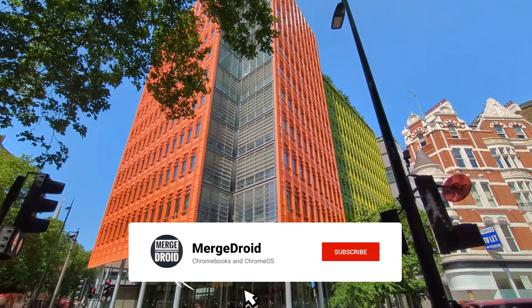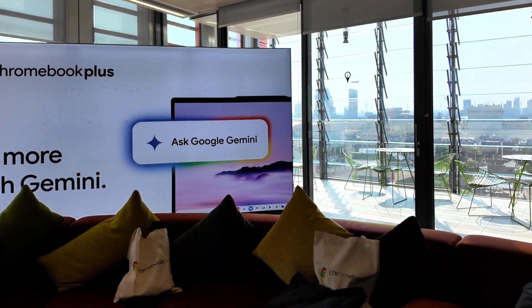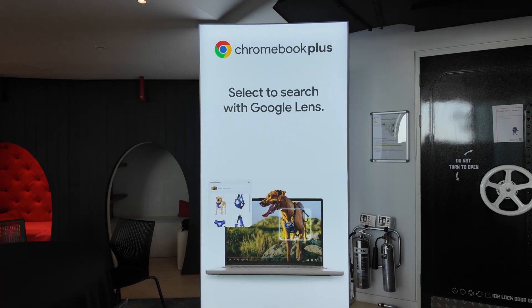Welcome back. Last week I went to Google's London office in Central St. Giles for the Chromebook Showcase event. That means I've got new Chrome OS features as well as new hardware to tell you about. Let's get straight into it.